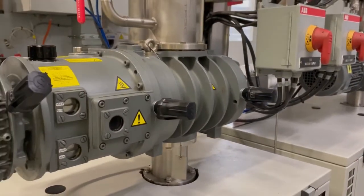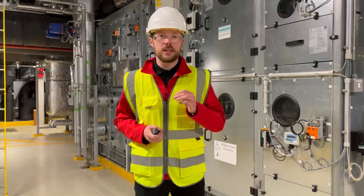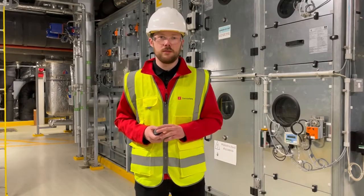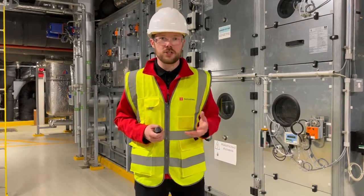Every machine vibrates and shakes, even a little bit, and by analysing those vibrations, we can tell more accurately what's going on within the machine, and then assess whether there is critical action needed for servicing or repairs.